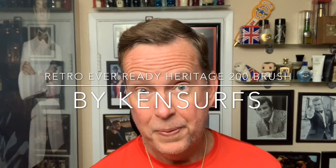Hey everyone, Ken Sirs here and it's Friday, time for another shave video. This one I'm particularly interested in doing because I saw this gentleman, Mr. Neil Breed, on Instagram and what he was doing was creating a retro EverReady brush. I saw some pictures he was posting of these prototypes and I reached out to him — I said, I got to get one of these to try.